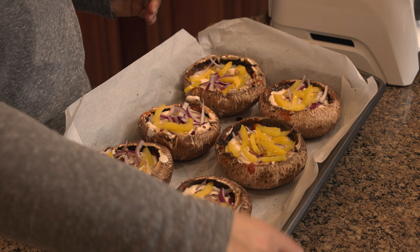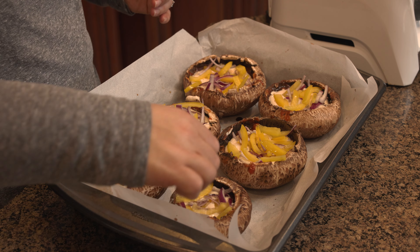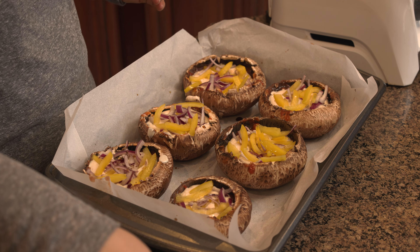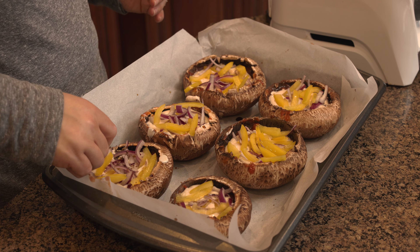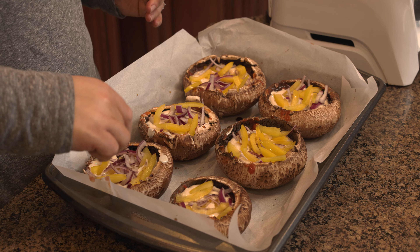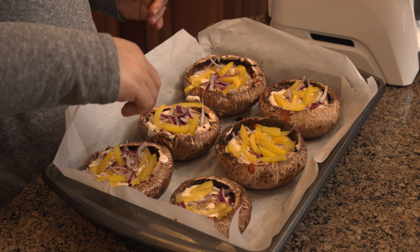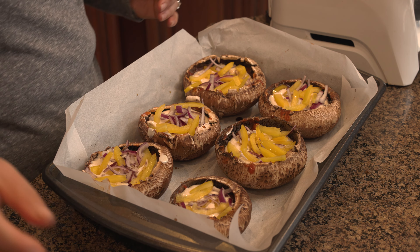Hi, I'm Liz and this is Fit Liz Kitchen, where it's Liz — that's me — getting fit in the kitchen. I've lost, as of the time of filming this video, 111 pounds on a whole food plant-based, no oil diet. And here I'm going to show you one of my favorite new recipes today. I'm obsessed with these. These are portobello pizzas.